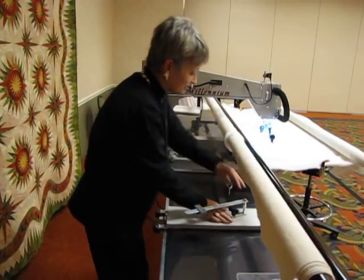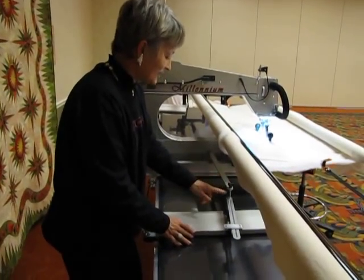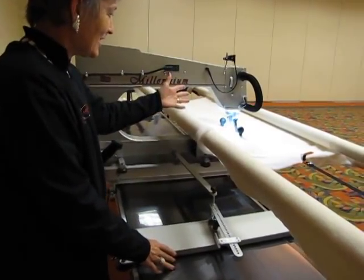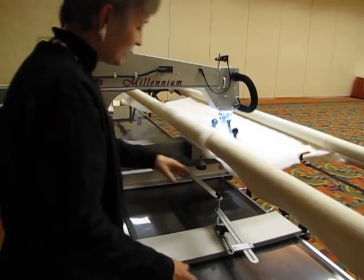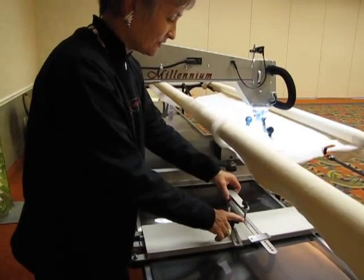I want to work a little circle for you right quick. I've loosened my brake. You find that center bolt and put your pin on top of it when you've got your needle down in the center of the area you want to work your circle. Then you flip your brake down and move your pin out at the three o'clock position to whatever size circle you want to make.